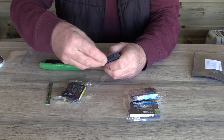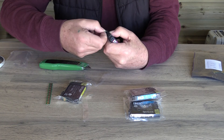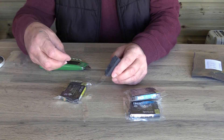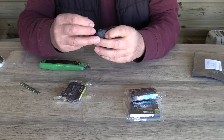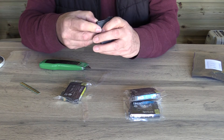Honest, it has! It looks a bit awkward, but that's my problem. So there we go — the chip's off. What we're going to do now is take one of our replacement Magenta chips, line it up, and click it on.